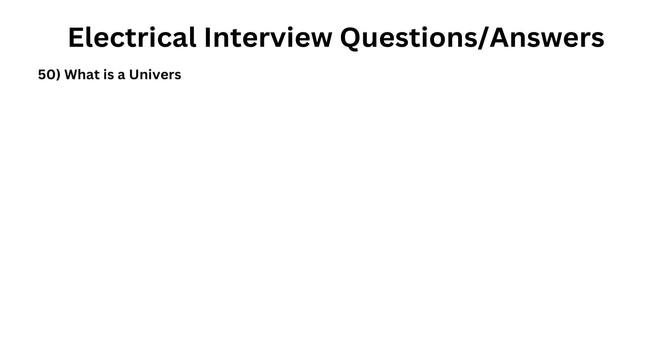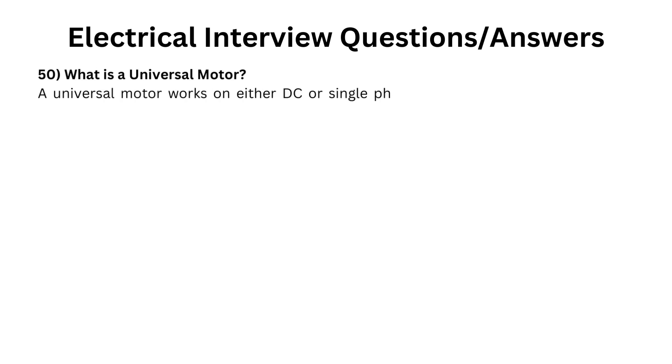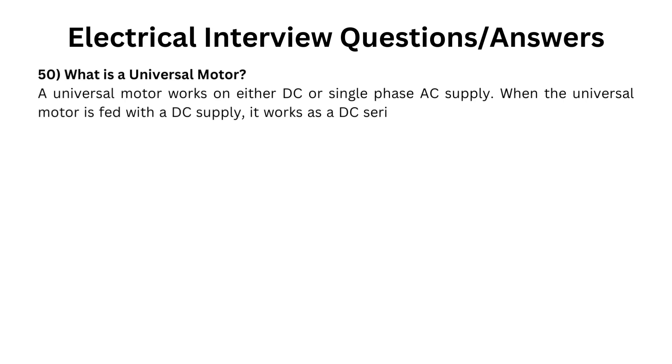What is a universal motor? A universal motor works on either DC or single-phase AC supply. When the universal motor is fed with a DC supply, it works as a DC series motor. When current flows in the field winding, it produces an electromagnetic field.